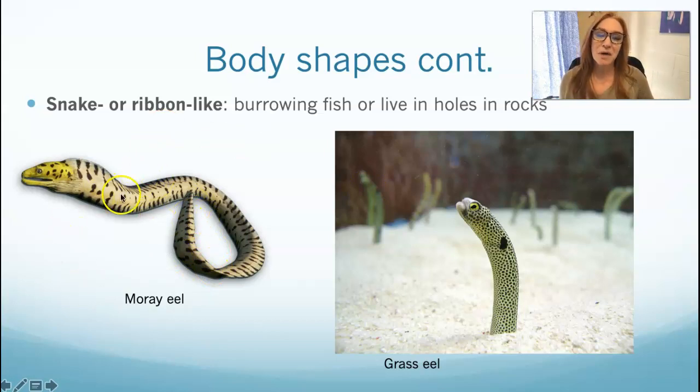That ribbon or snake-like body evolved for them to hide in burrows without snagging fins. Eels like moray eels, wolf eels, and snowflake eels live in holes in rocks. Their paired fins are almost vestigial and their other fins are very reduced. They are slippery critters, and many eels don't have scales — they've evolved vestigial scales making them more slick, able to get in and out of holes in rocks.